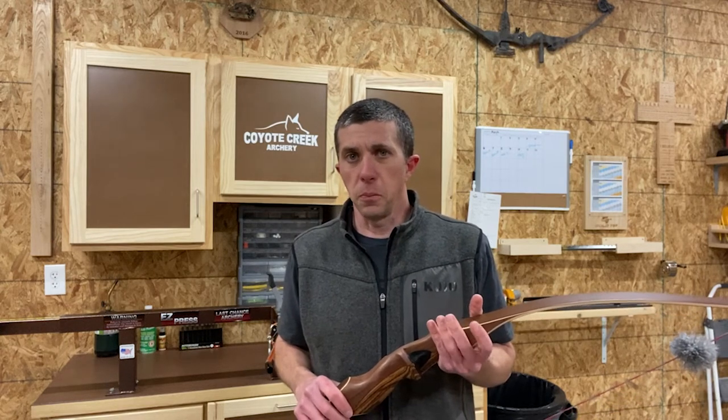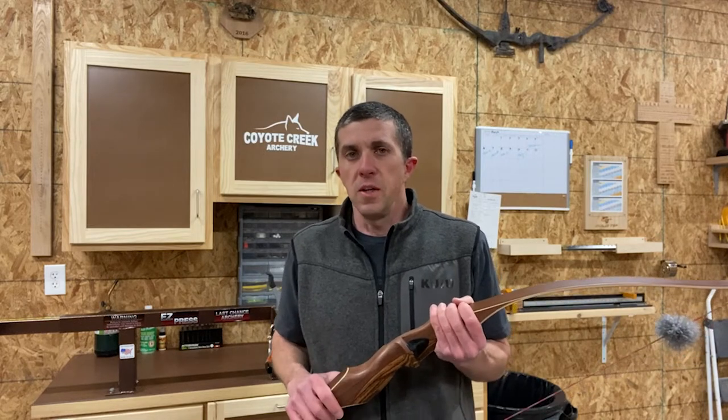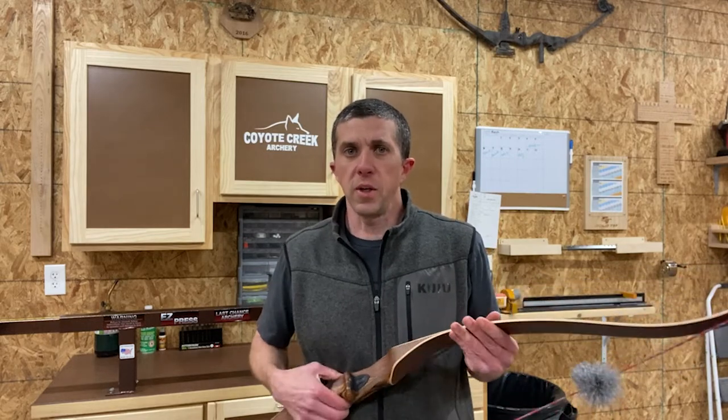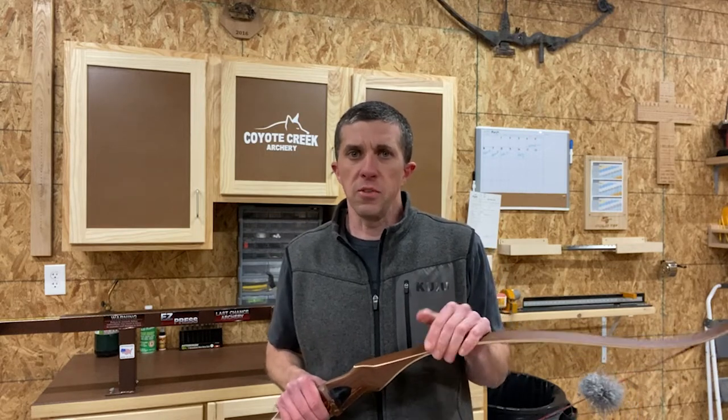We're going to talk about traditional bows a little bit here. I've received some phone calls, emails, and messages on Facebook from people wanting to know more about my traditional bows. So we're going to dive a little bit deeper into these and show you some more specifics, show what they look like at full draw. I'll give you a draw curve and some illustrations so you can see if any of these bows are going to work well for you.